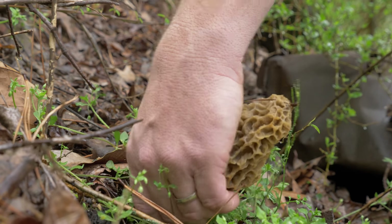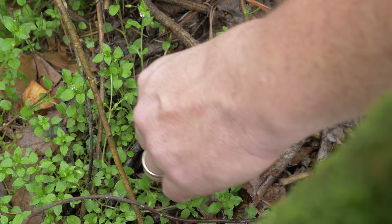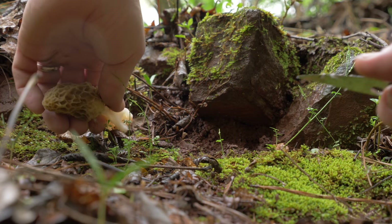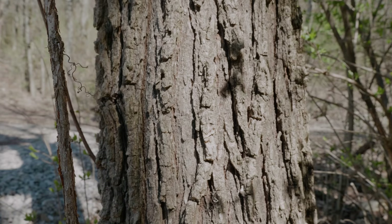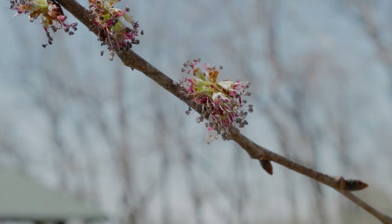Finding morel mushrooms in the springtime after a long, cold winter is one of the most rewarding things that foragers can do. And while we can walk around the woods hoping to stumble upon some morel mushrooms, wouldn't it be better to know where they're going to grow? One of the best ways to do that is to learn the trees that morels are associated with. In this video, we're going to learn one of those trees and how to identify it.